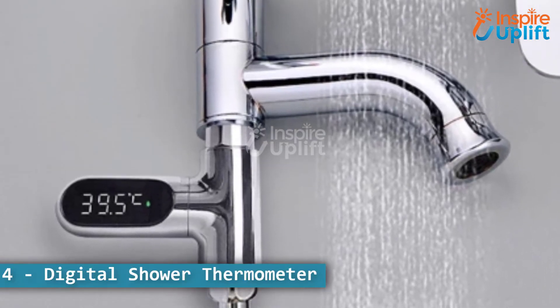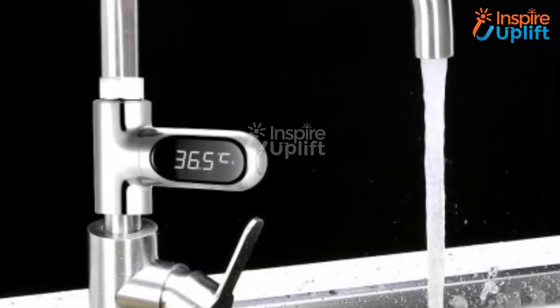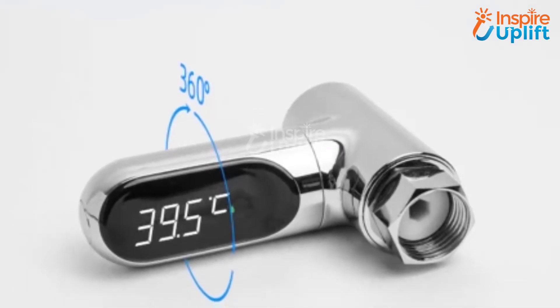At number 4 we have the Digital Shower Thermometer. You can attach the portable shower thermometer to any tap or faucet in the house. The temperature can be switched between Fahrenheit and Celsius.